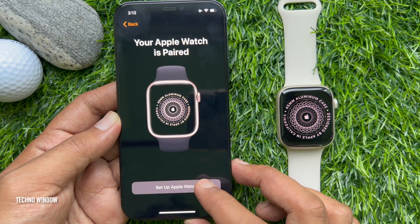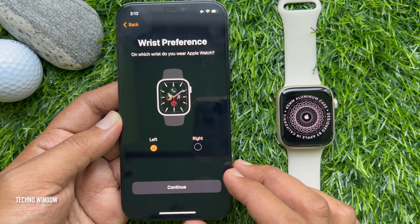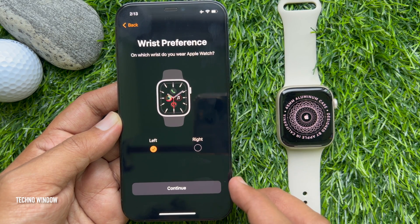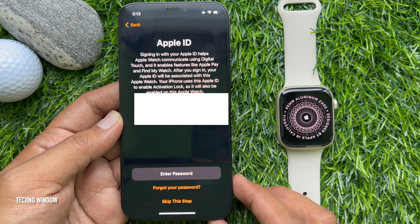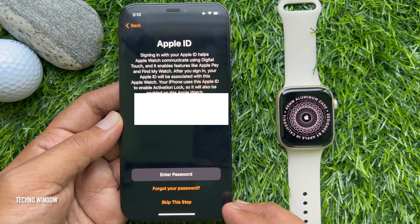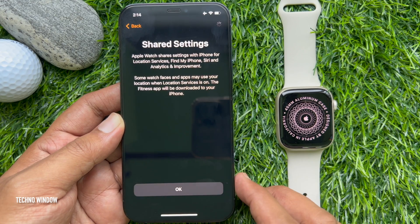Tap Setup Apple Watch and set your wrist preference — left or right. Tap Continue, then tap Agree. Now enter your Apple ID password, tap OK, then tap Continue.